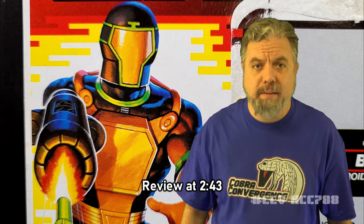This week we're looking at the second version of the Cobra Battle Android Trooper. This is the second year in a row we've looked at the Cobra BATs.